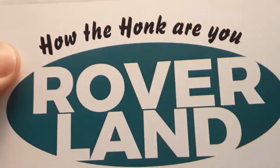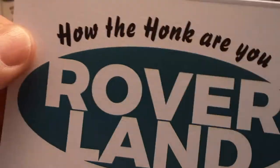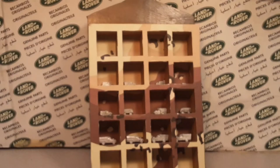Good day! How the hunk are ya? Welcome to Roverland! This is your friend Dan O! Welcome to another episode of Roverland.